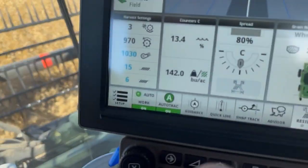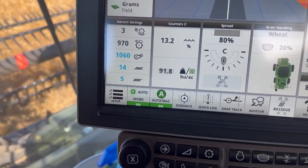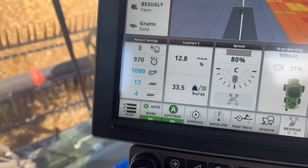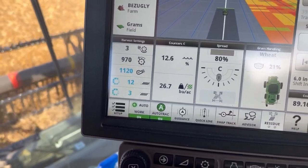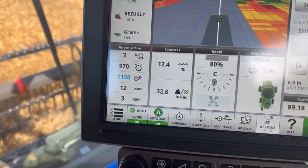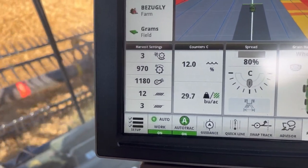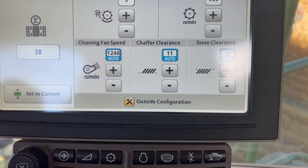On a bigger hill like this, the fan is going to slow way down and the chaffer and sieve are going to open up. Now they're starting to close down again as they get to the top of the hill. If the combine is going straight up, it's going to blow easy right out the back of the combine, so you slow that fan down and it won't fall out the back as easy. Now the fan is starting to speed back up again, and as I go down it's going to speed up probably at the 1,200 mark. Settings are always changing.